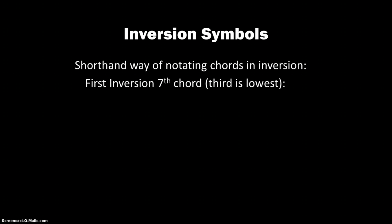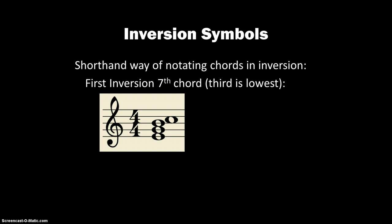When we have 1st inversion, let's look at the intervals. We start off with a 3rd and a 5th still, and then above the lowest note — not the root note — from the E to the C is a 6th. So the shorthand for writing that one is 6/5; we just use the top two. We can't just use 6 because that's already used in triads, and we can't use 5/3 either — that's also used in triads.